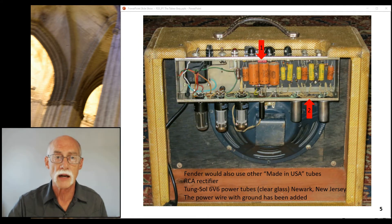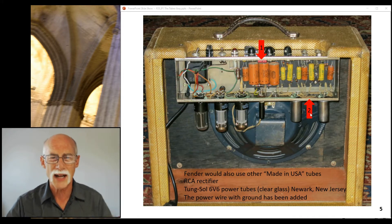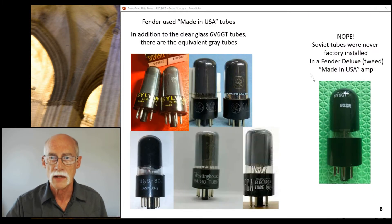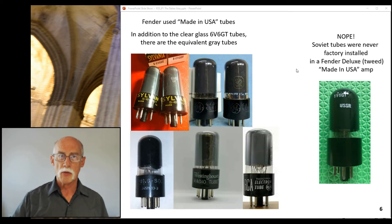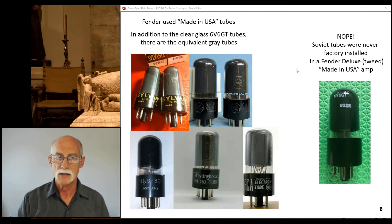They did replace the ground cord and put a grounded cord in here. Everything else looks original. From what I can see in this picture, I can still see some green paint on this nut and bolt. Fender used tubes that were made in the USA: Sylvania, GE, Tung-Sol, Westinghouse, RCA. I've seen amps like this — I've never seen a Westinghouse install, but it wouldn't surprise me.